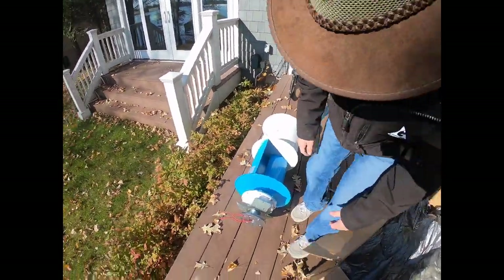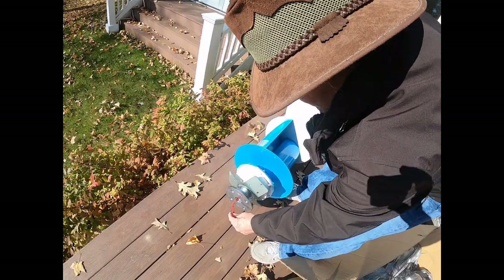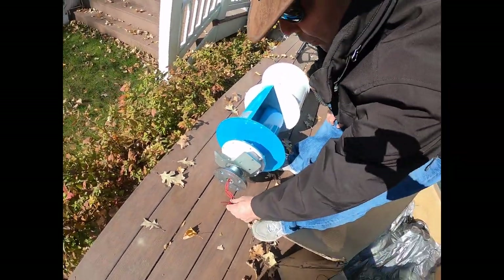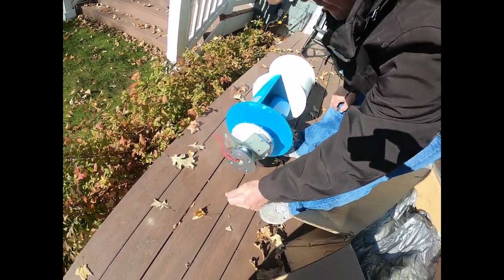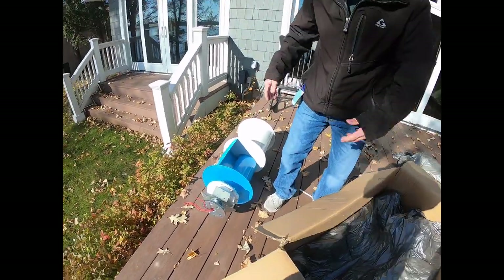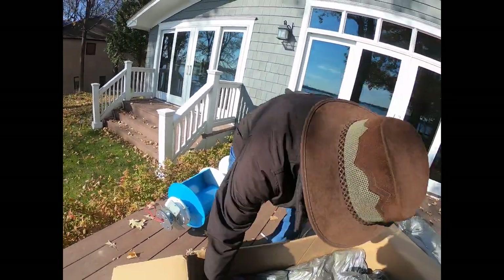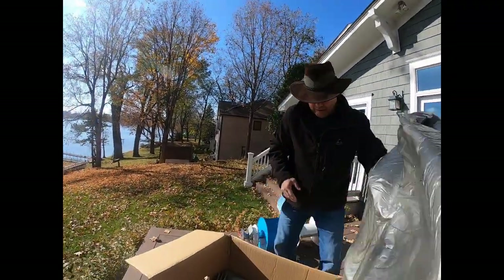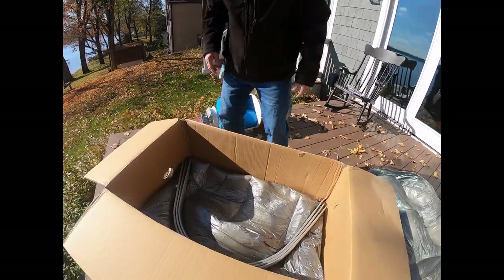We've got three wires coming out the bottom and these are not very big wires — probably about 14 gauge. Not very big, but I suppose proper for this setup. Let's see what else we've got under more of the packing. And here are the blades.